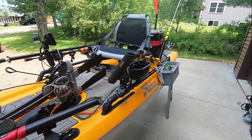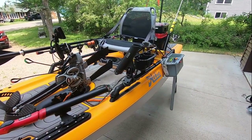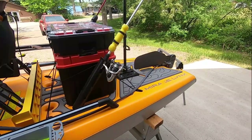Here's my Hobie Lynx with the upgrades and changes. I'm going to show you a couple of different options I have on here and walk through this fairly quickly.